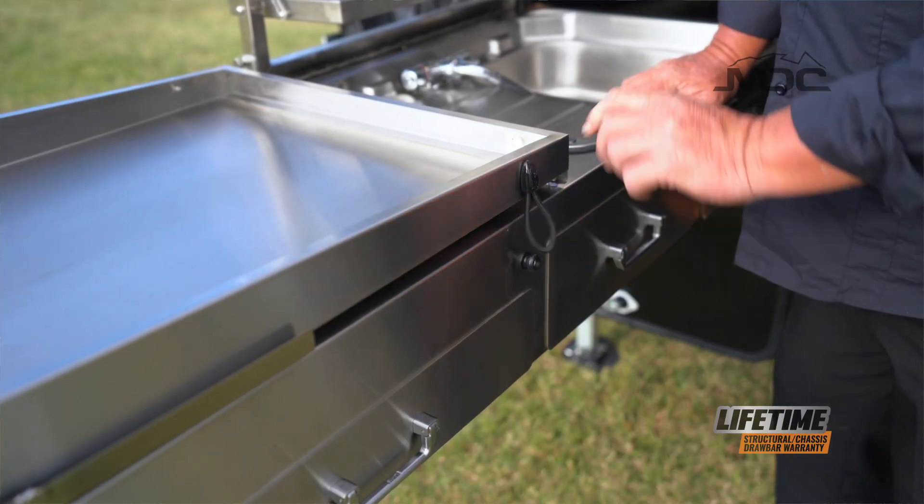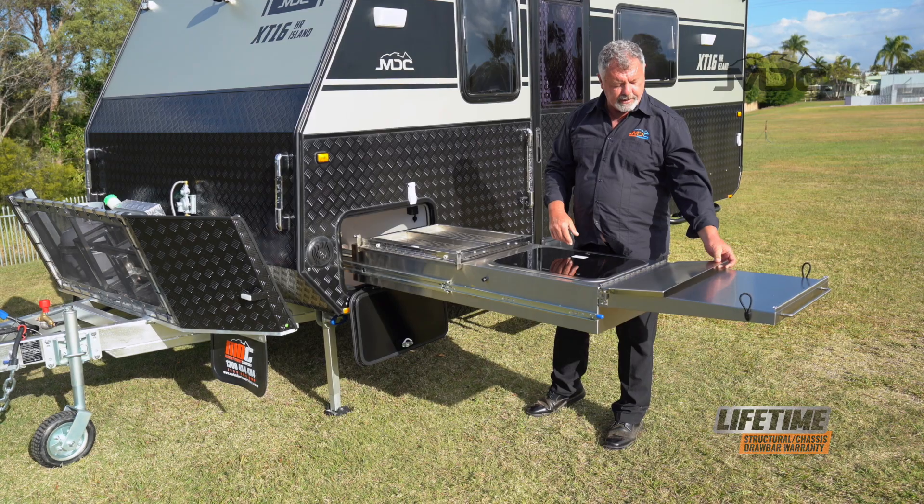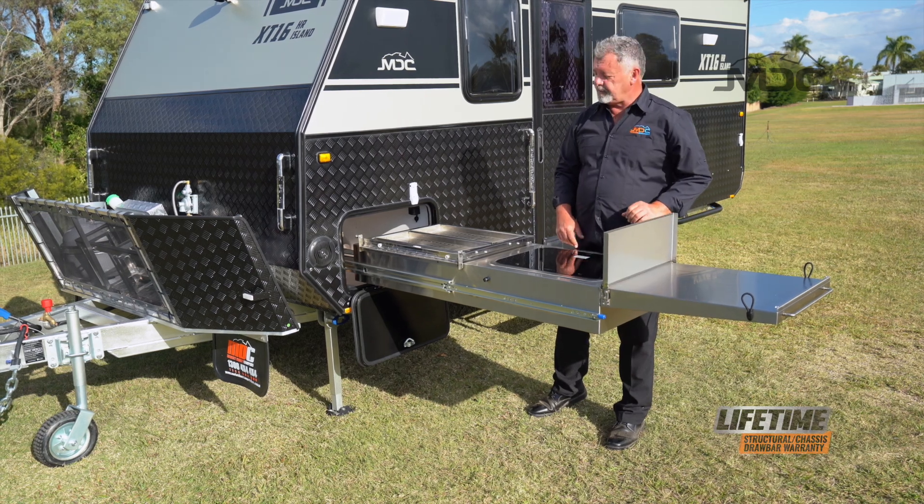Undo the bungee straps and flip that over. To put up the windshield, pull it across, up and then sit it into place.